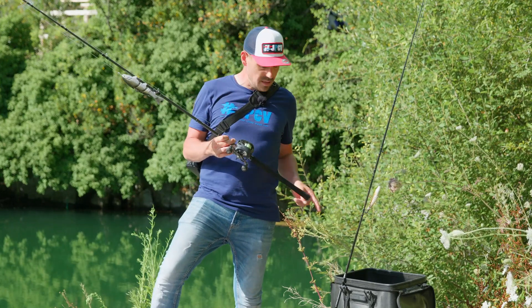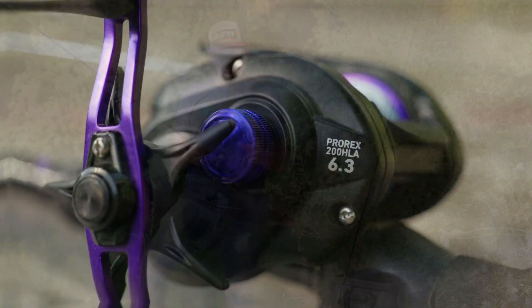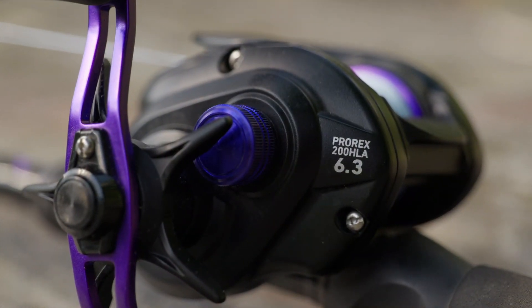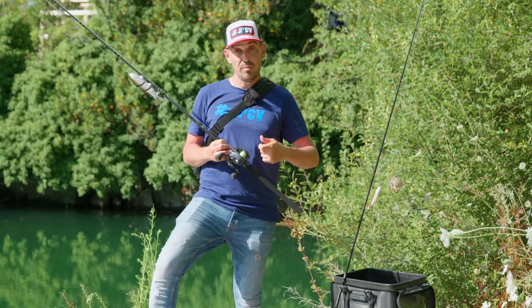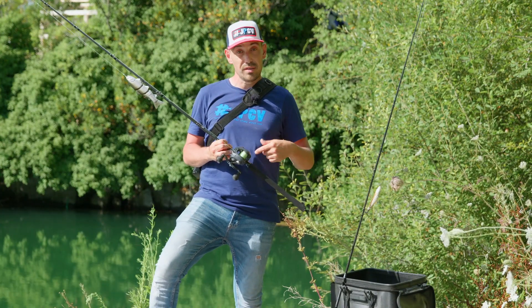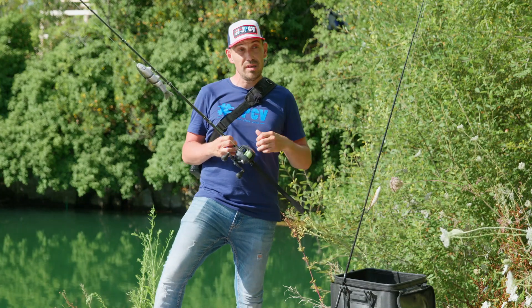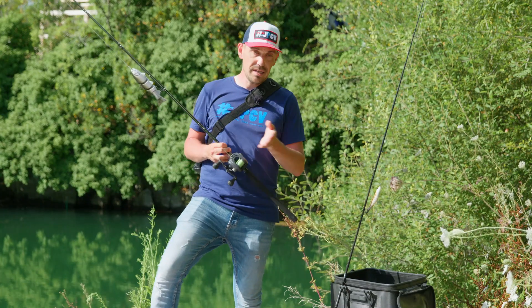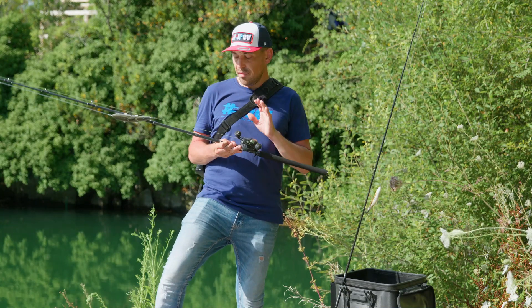We equip these rods with casting reels, so pay attention to the gear ratio. Ideally, you have to choose a gear ratio between 70 and 80. This is what allows you to animate comfortably and to vary the recovery speed without effort. It will also allow you to recover slack in the line after a strike, after a hook-set, so always stay in contact with the lure. Be careful to have this gear ratio.